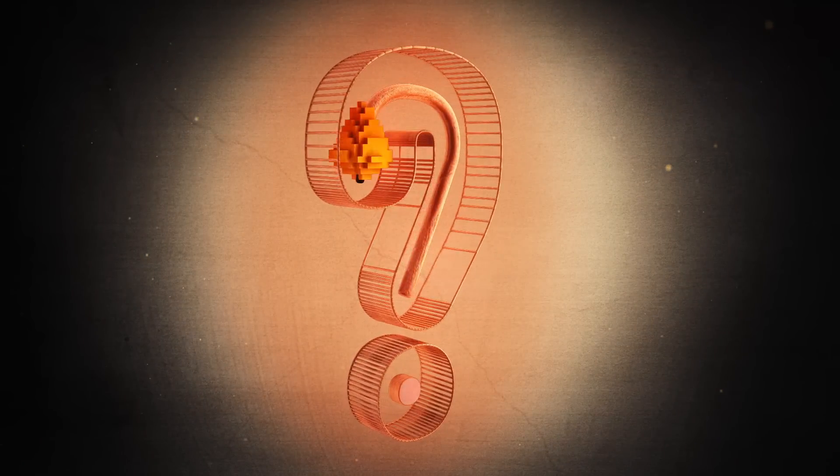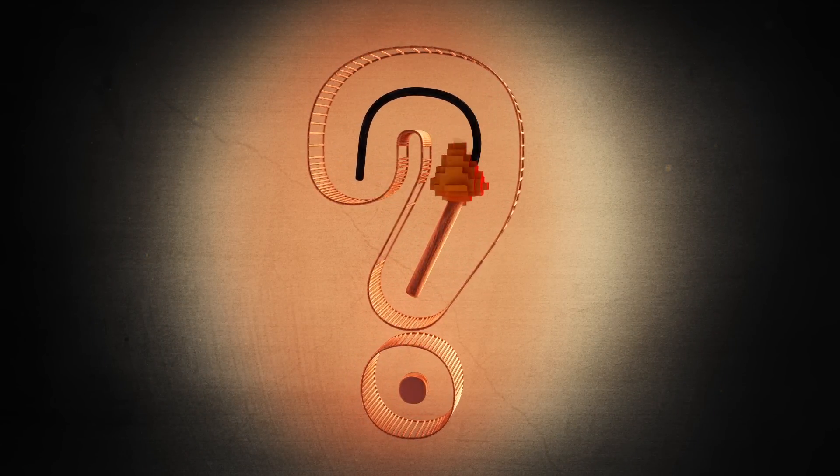Have a burning question about what's inside your stuff? Leave a question in the comments below, and subscribe to the Wired channel.